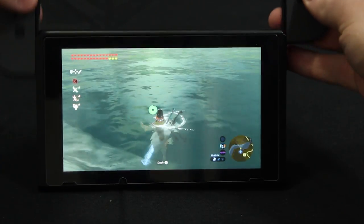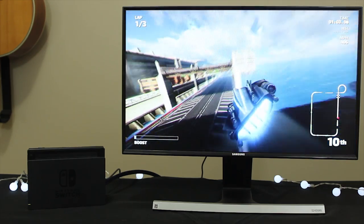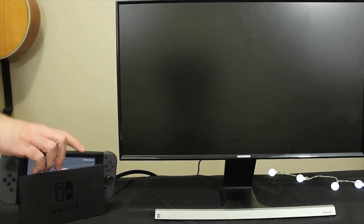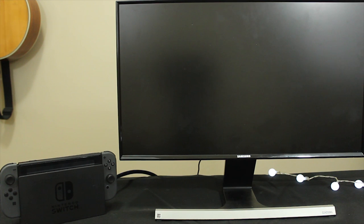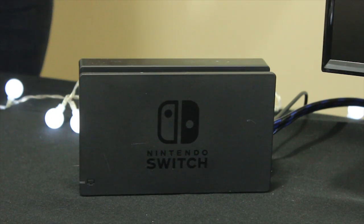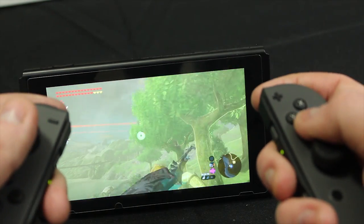The Switch is a tablet that can be played on the go or as a console at home connected to your TV using a docking station. If you want to go from handheld to console mode, you just drop it into the dock and vice versa. The dock feels awesome — there's basically no force required to put the Switch in or take it out, and it doesn't even feel like you're plugging a charging piece in, which you actually are. On the left and right sides you'll find Joy-Cons, which slide off if you want to play in TV mode or prop the Switch up on its built-in kickstand to play tabletop mode with a friend.